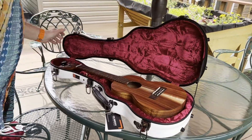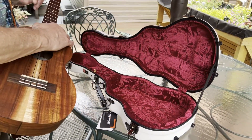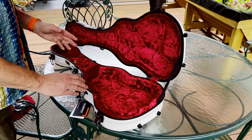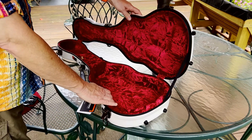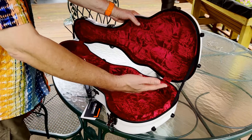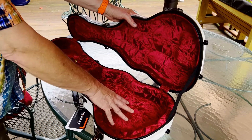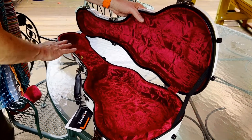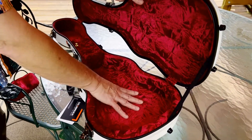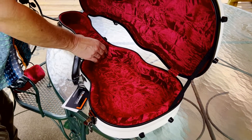I've got my ukulele in here — by the way, this is a Kamaka ukulele. I want to show you the interior and some other things about this. They have two different models: one for different sizes, and also a higher quality one with a different interior and a TSA lock. This one does not have that, but it still has a very, very nice plush interior — like a crushed velvet with lots of thick padding that holds the ukulele in place.